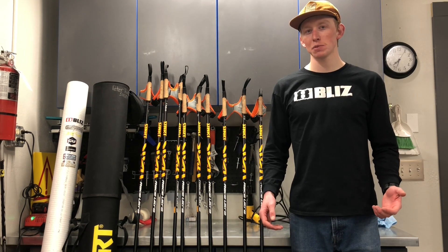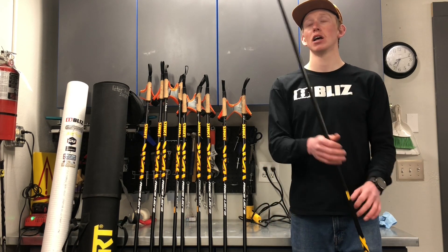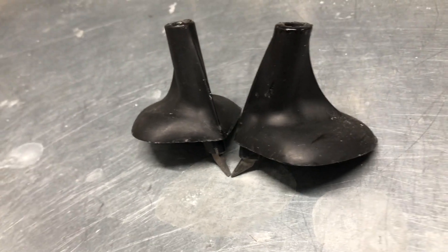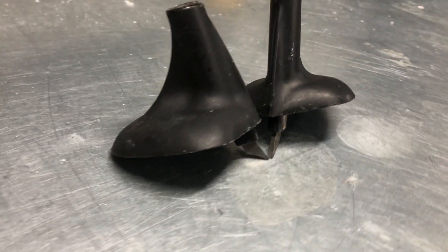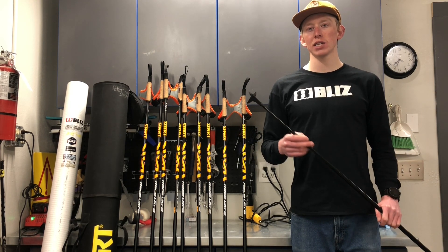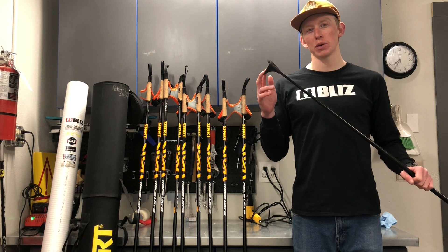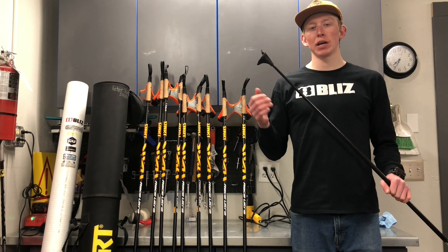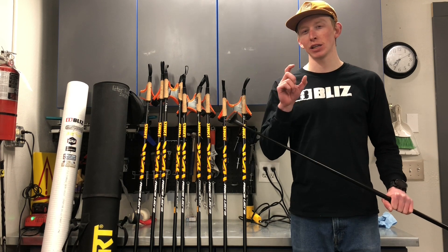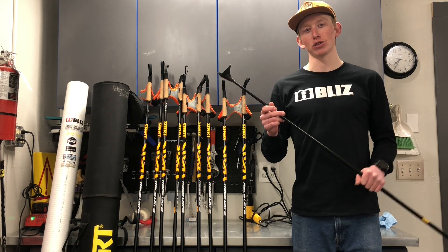If you find that the medium sized basket is punching through the snow, then you might want to look into upgrading to the big basket. These big baskets are great for when it's really soft or really slushy — they're super wide, they have a lot of surface area that contacts the snow and doesn't let it punch through like a smaller basket would. The one downside is they are a tad heavier, almost negligible, and they do decrease the swing weight of the pole a little bit. But being able to get more power onto the ground to move faster is definitely worth that tiny bit of extra weight. You're going to be way more efficient being able to put power in the ground than being able to get your poles forward faster.